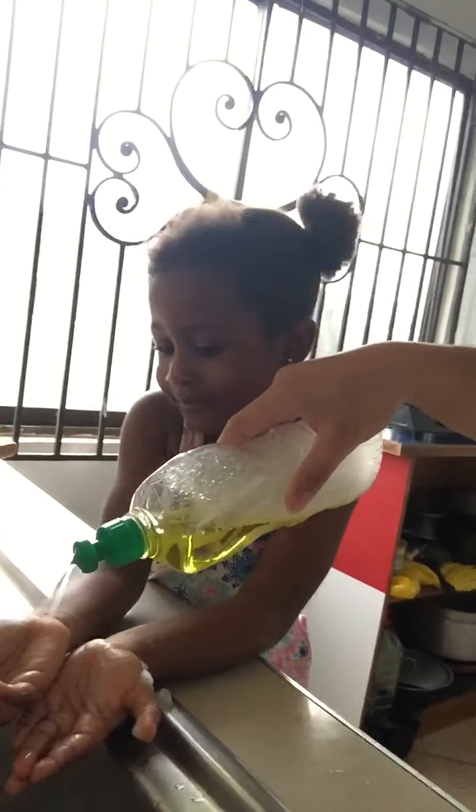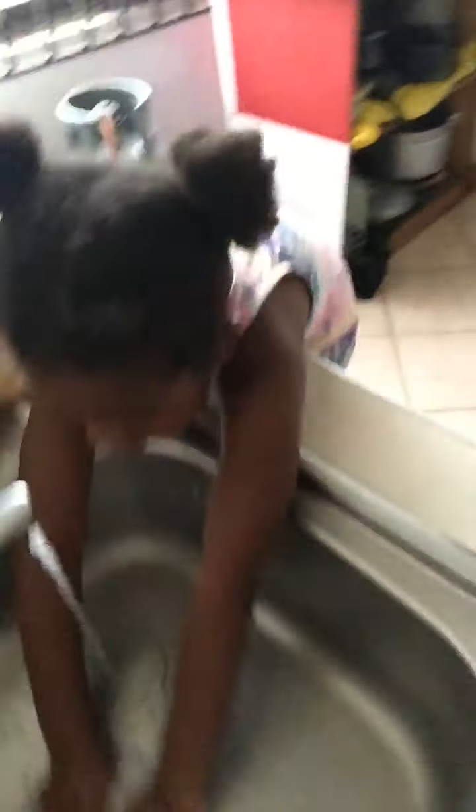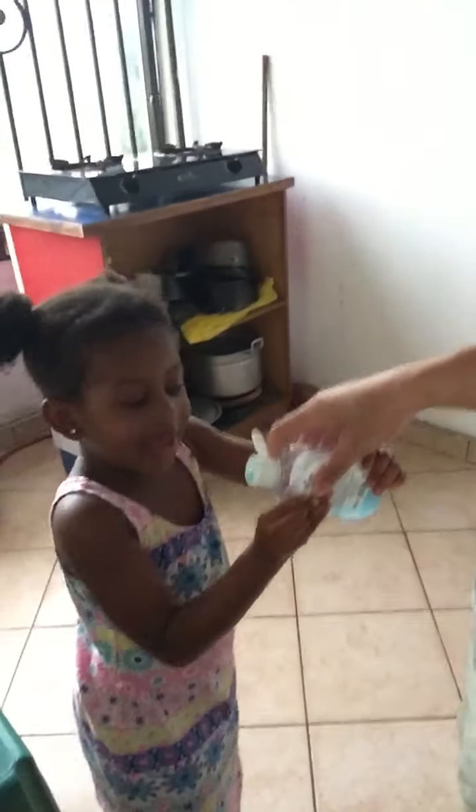First, we have a detergent — this one is okay. After that, show them how to properly wash your hands. After you wash your hands, you need to wipe with a cloth so that it will dry.